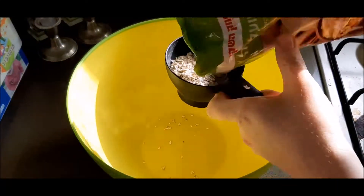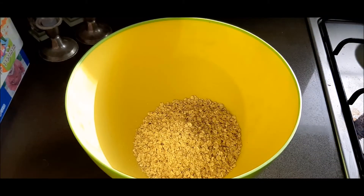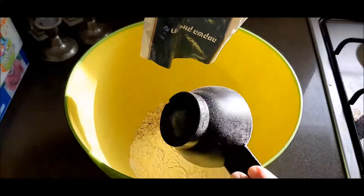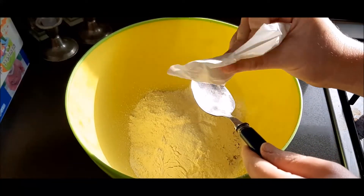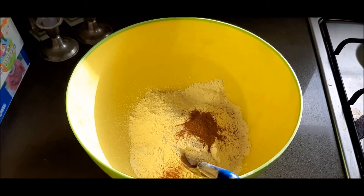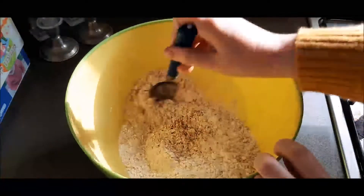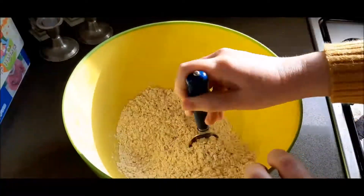Hi guys, welcome back! We're going in with one and a half cups of oats — all measurements will be in the description box below as usual. We're going in with a cup of flour, a teaspoon of baking powder, a teaspoon and a half of cinnamon, and a pinch of salt.